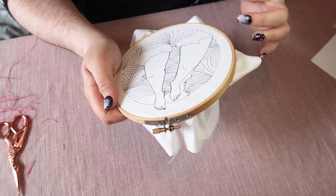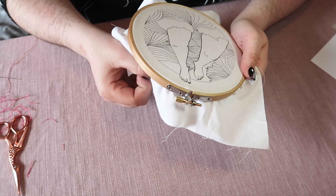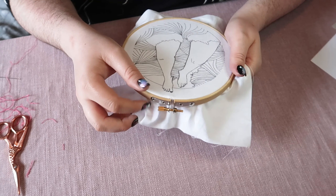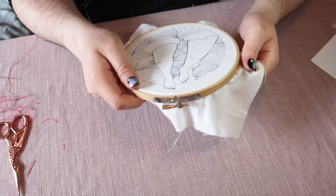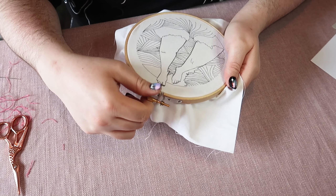You may find that you need to keep re-tightening your fabric as you go because you're tugging on it as you stitch, and that's fine. If you notice it's getting a little bit slack, just stop for a minute, pull the corners and pull the edges so it's tight, and do that screw back up as tightly as you can get it.